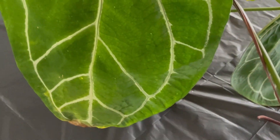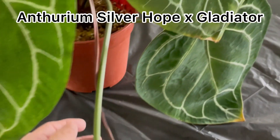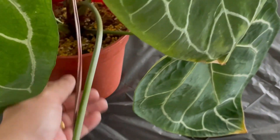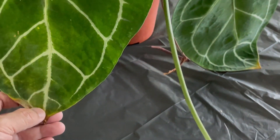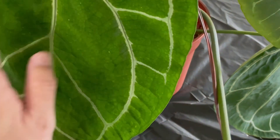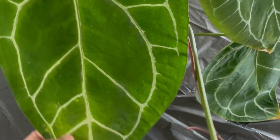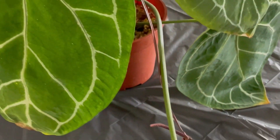Right in front of us is an anthurium. This is silver hook cross with gladiator. A big plant grown from seedling about a year ago and this leaf is huge. I just measured it from one end to the other — it is 15 inches.